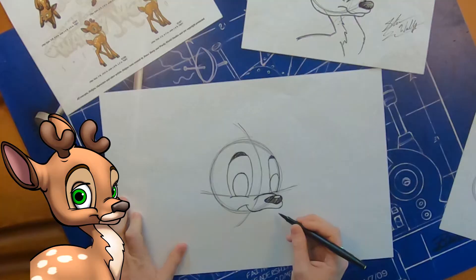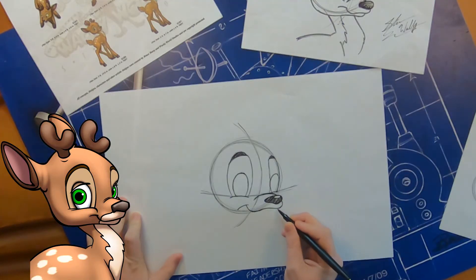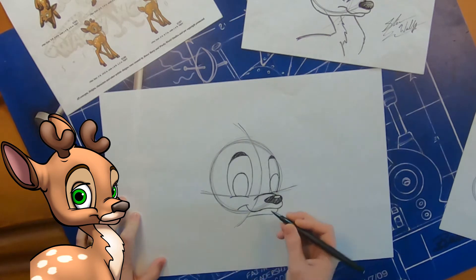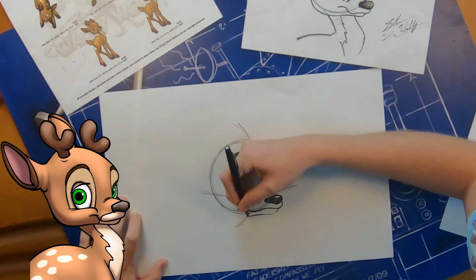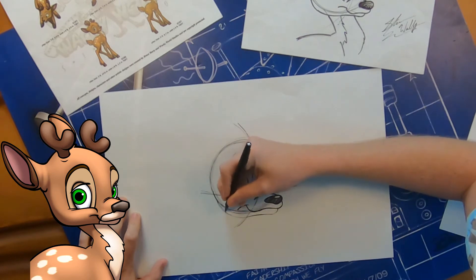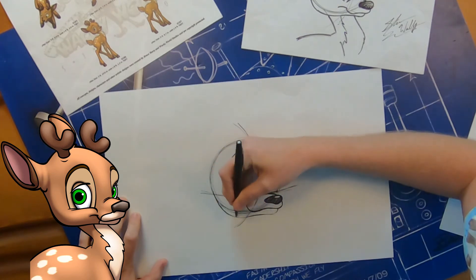The next thing is his lip — we've got to finish off the bottom of his mouth. It's actually going to connect to his cheek. We're going to start just below the muzzle with the lip, and it's going to curve down, then curve over to the side, and then go back up to the side of your circle, and that's what creates his cheek there.